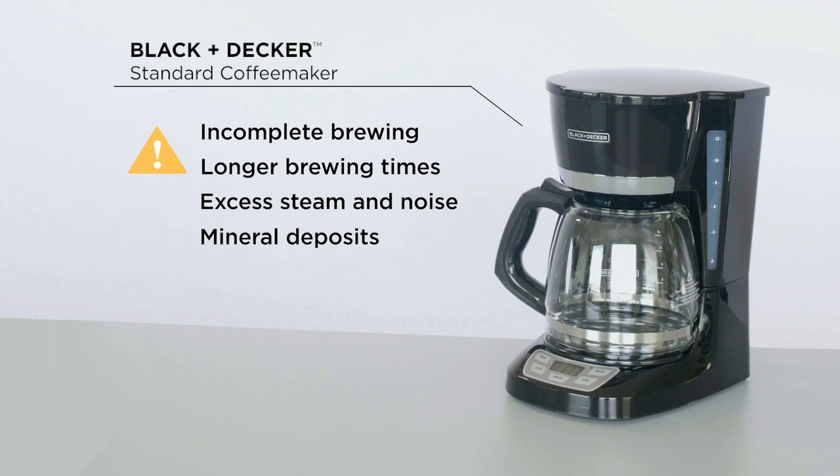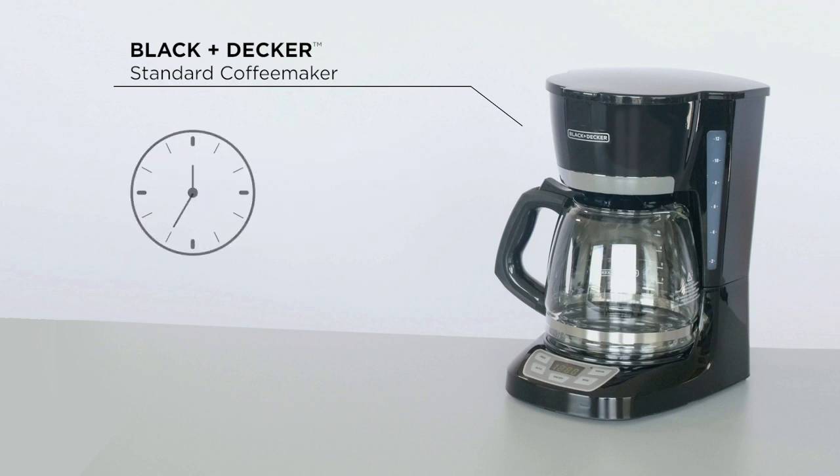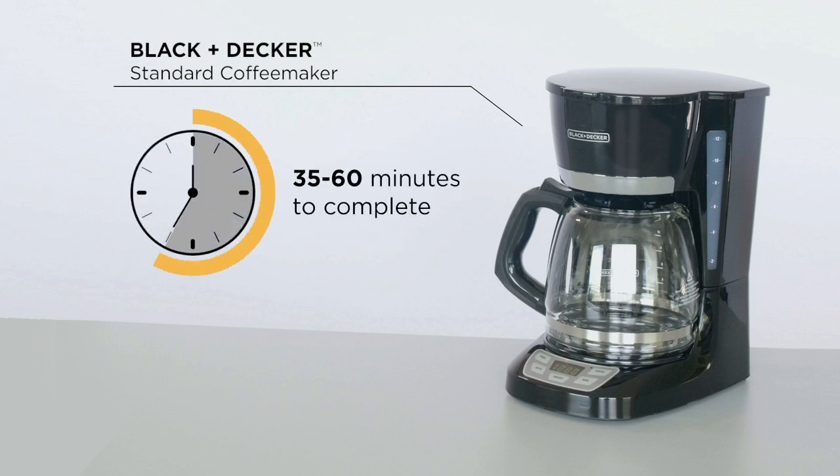Restoring normal performance takes just a few easy steps and requires anywhere from 35 to 60 minutes to complete. We recommend you do this about once a month.